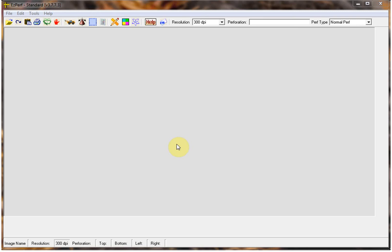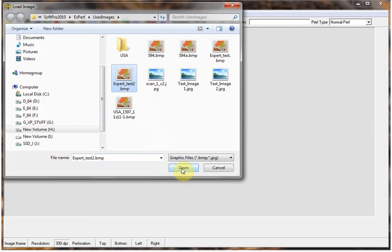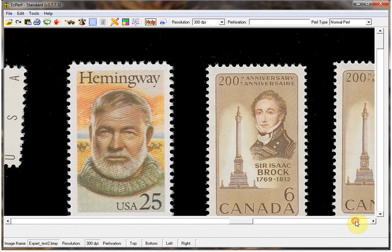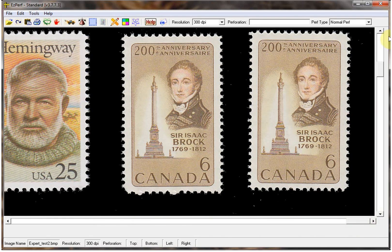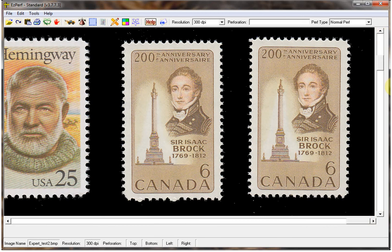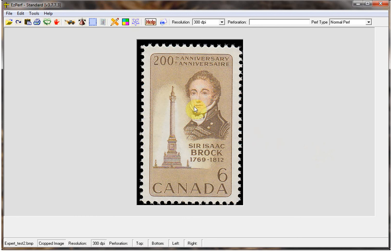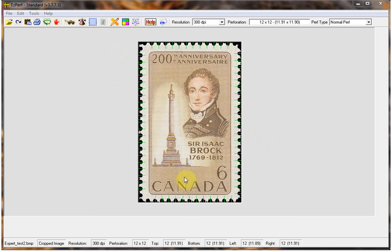Let's begin by opening the stamps I previously scanned and saved. When using a scan with multiple stamps it must be loaded with the tractor icon. So I load my image. As you can see there is lots of background noise. Let's take a look at these two Canadian stamps. I will crop out this stamp — notice that I have the wiper icon turned on, so it will attempt to clean the background noise. I crop it out and then calculate. As you can see, for this stamp it worked pretty well. We have a 12x12 stamp as expected.